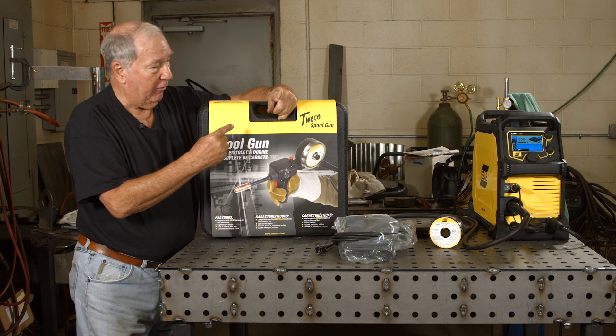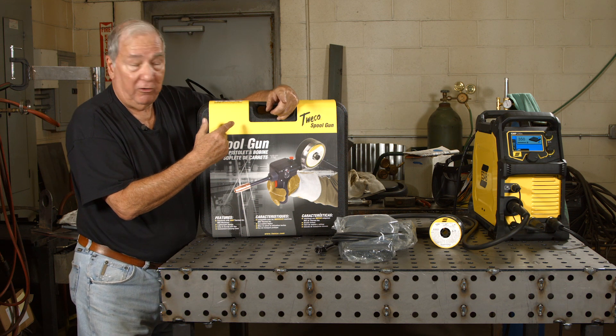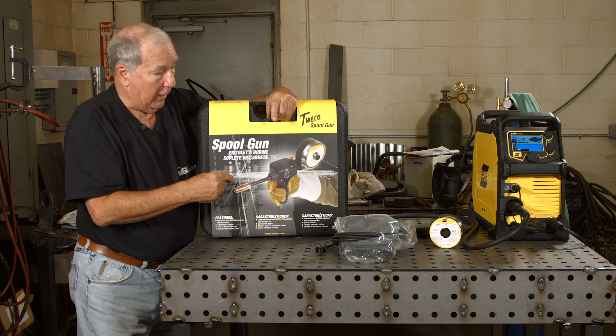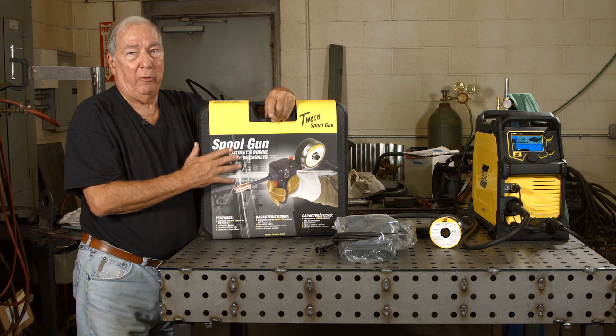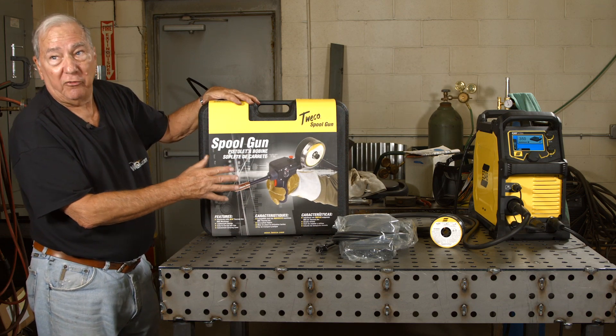When you use a spool gun, feeding isn't an issue, which it can be with aluminum because of how soft it is. Here you have just a very short throw from the drive roll to the torch, and it just makes welding aluminum so much easier. So let's open this thing up and we'll take a look and see what we've got inside.